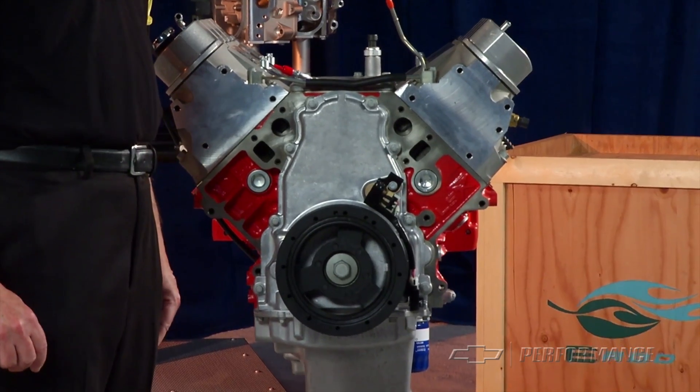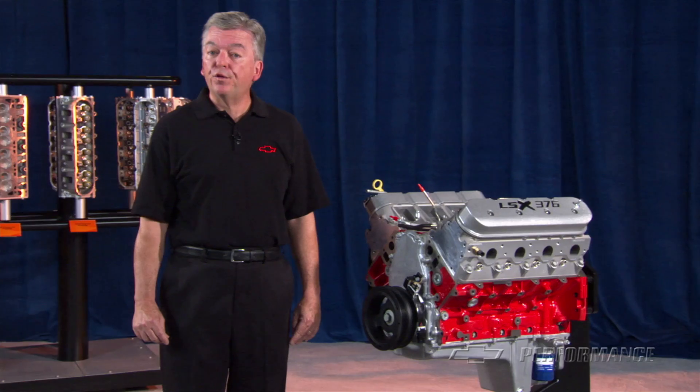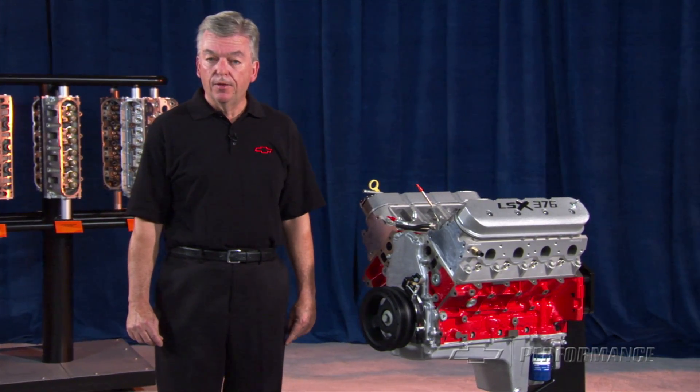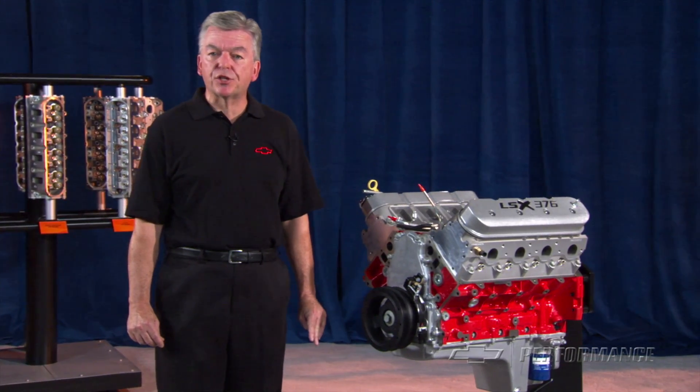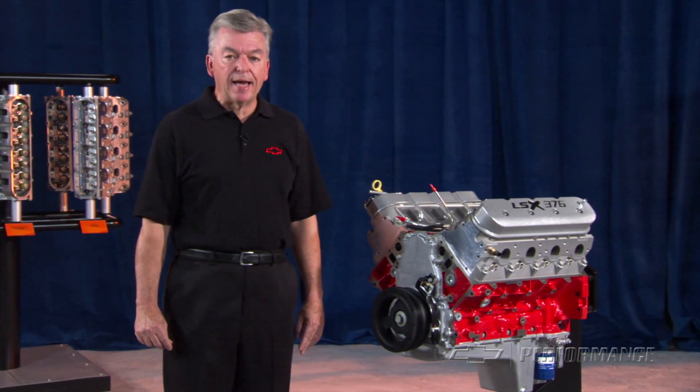The LSX 376 crankshaft has a 6-bolt flange and is equipped with a 58x reluctor wheel. The LSX 376 engine assembly is shipped with a sheet metal crankcase cover and does not include an oil pan.